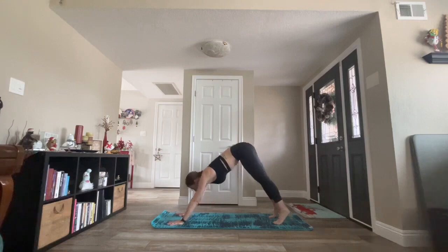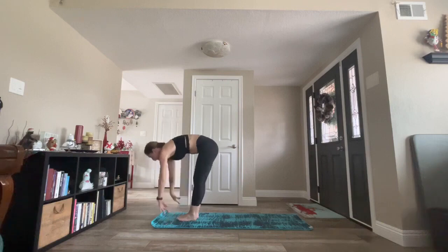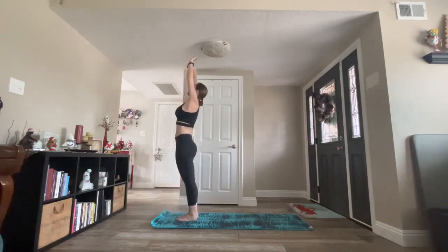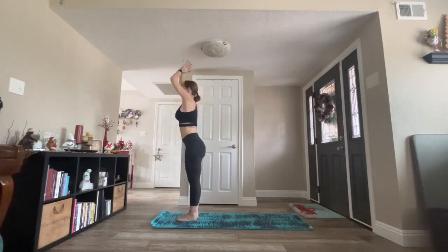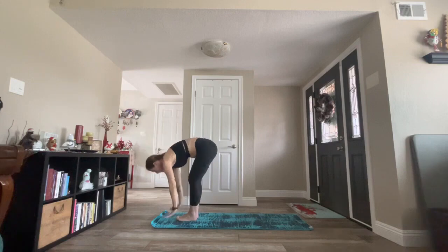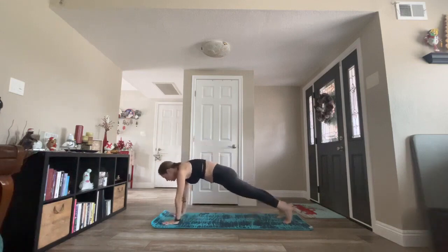Let's flow. Inhale, look forward. Exhale, forward fold. Inhale, halfway lift. Exhale, forward fold. Inhale, mountain. Exhale, standing back bend. Inhale, mountain. Exhale, forward fold. Inhale, halfway lift. Exhale, high plank or chaturanga through to up dog or high cobra, and back to down dog.